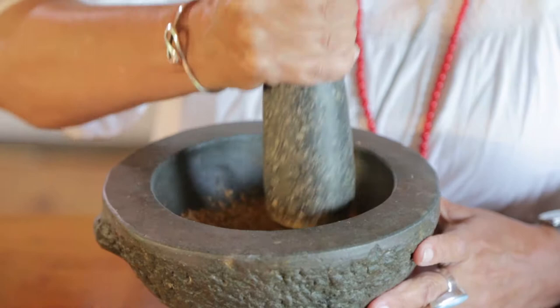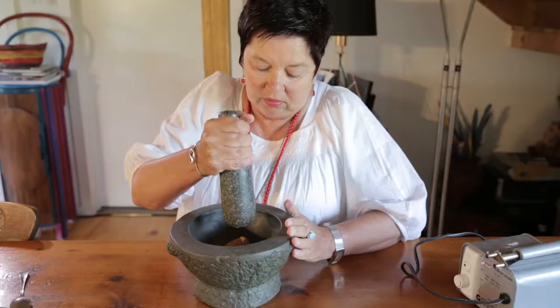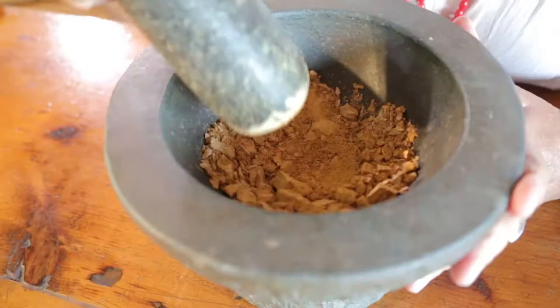You've got to keep going to get it like fine, like talcum powder. You'll see the color sort of changing a bit and it's starting to go like talcum powder.